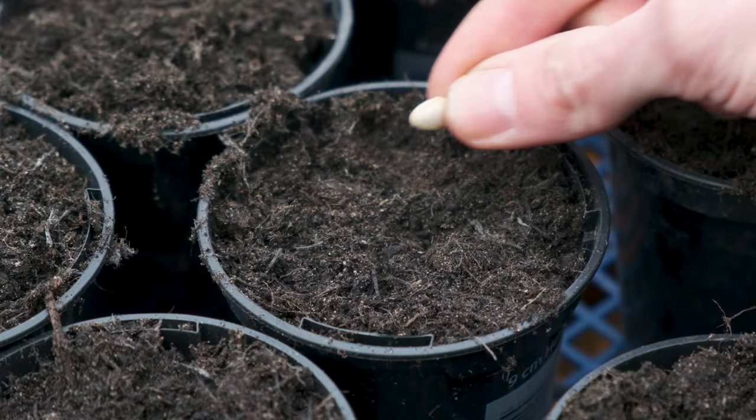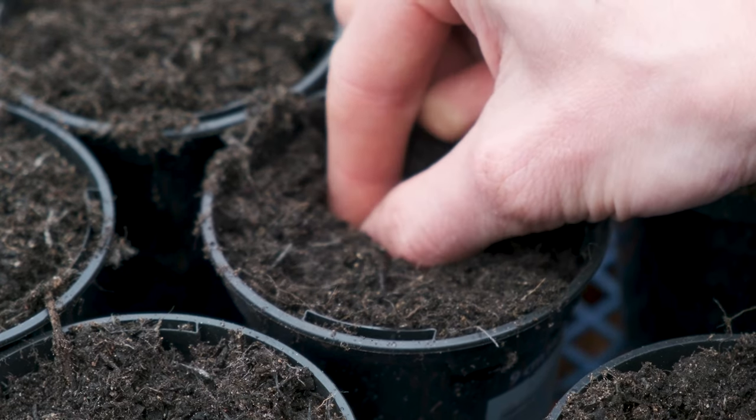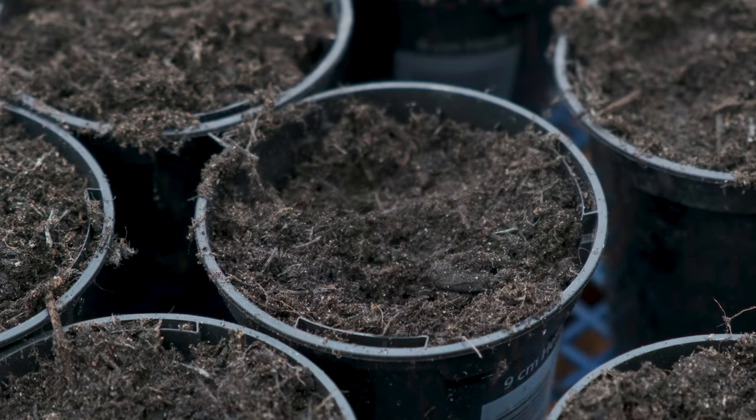With all members of the cucurbit family, they all get sown in a very similar way. You could direct sow your pumpkins and squashes outside in May if you want, but what I like to do is get a 9cm pot filled with compost and push the seed in around a centimetre or two on its edge - don't put them flat because moisture will sit on top of the seed and cause them to rot. So courgettes, squash, pumpkins, cucumbers - get them sown in 9cm pots with good quality multipurpose compost and move them outside after your last frost date.